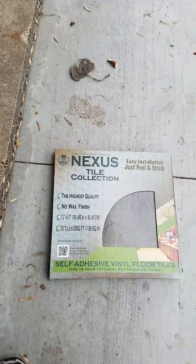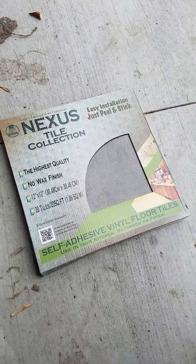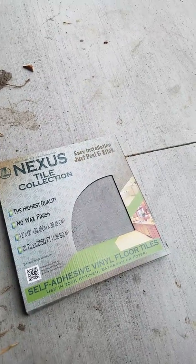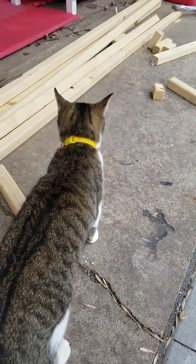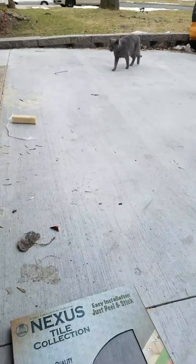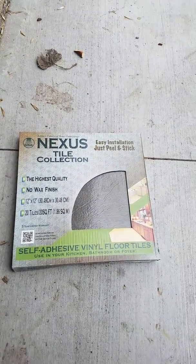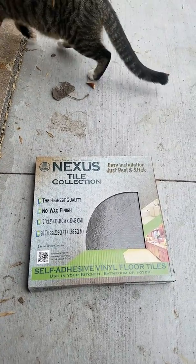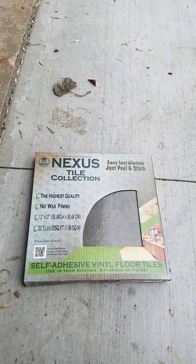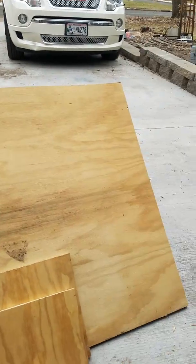From the Family Dollar they have this — it was $11 for 20 square feet, it's peel-and-stick vinyl. Hello babies! My daughter's going to help me install this and then I'll try to film as we build so you can see how it's getting reconstructed. So that's that — to be continued.